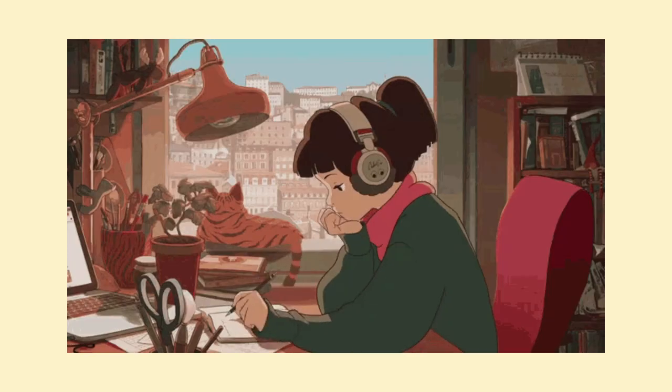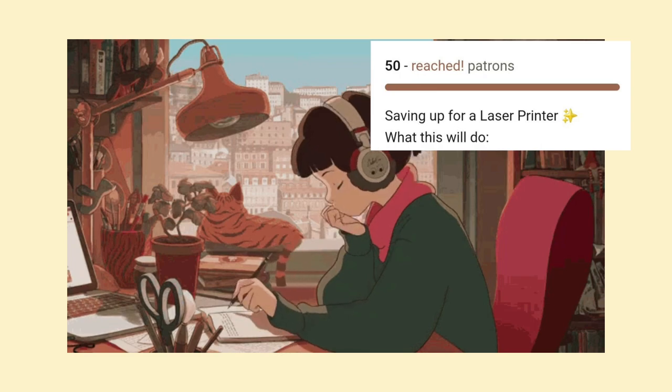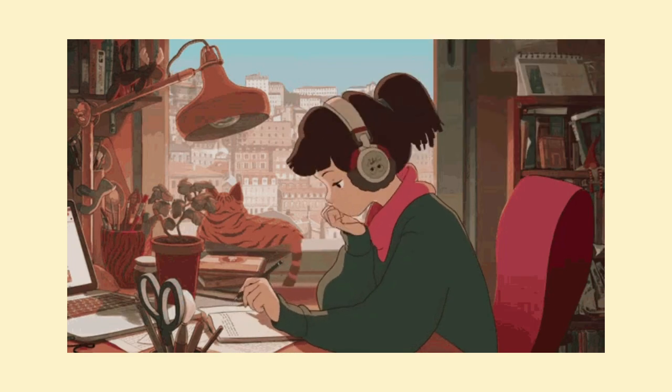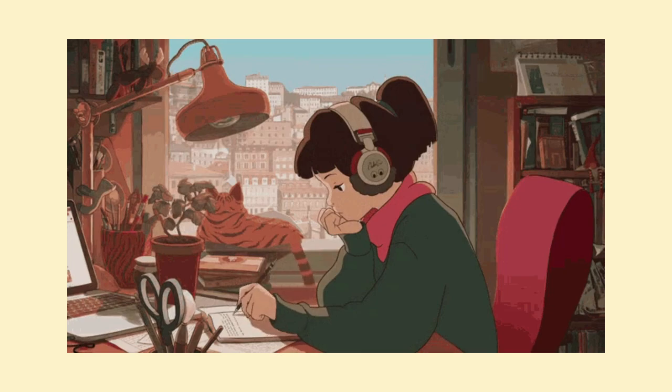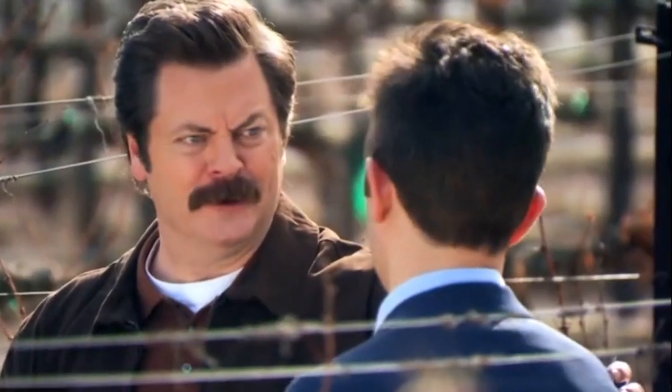I'd first like to start the video by saying a huge thank you to every single one of my patrons. I set a goal recently — if I reached 50 patrons I would invest in a laser printer — and I reached that goal and I'm so thankful. Truly, from the bottom of my heart, thank you so much to every single person that was a supporter of me. Thank you, friend, that really means a lot to me.